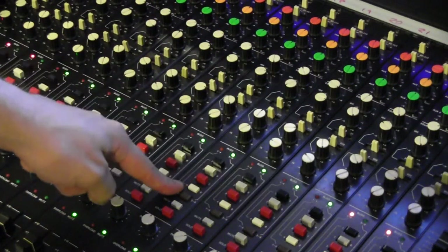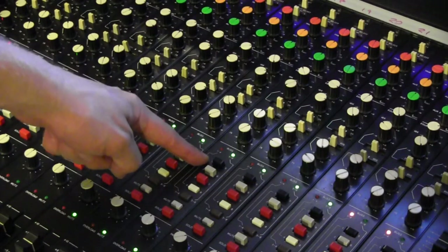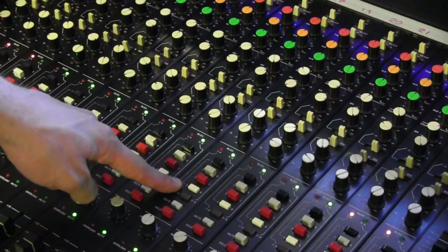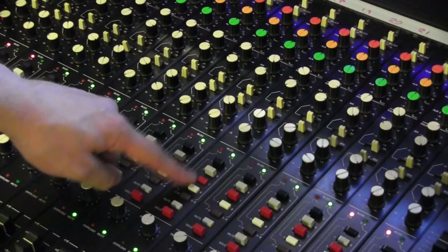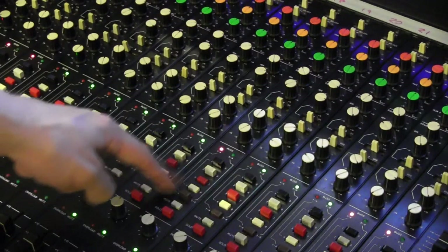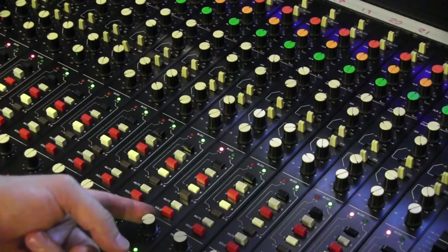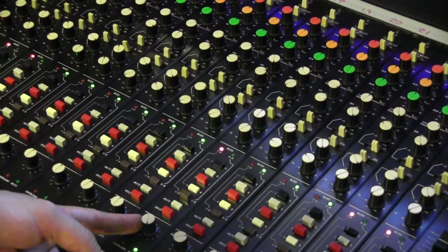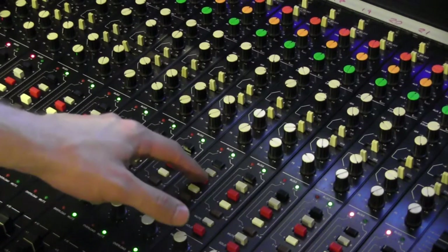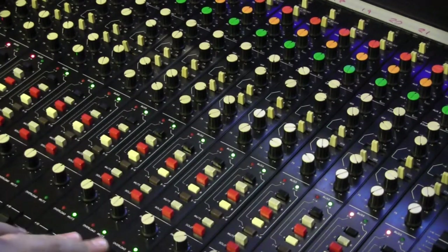Next we have the bus routing. We've got four buttons, so we can only send to four buses at a time. With this button out you've got one to four, and with it in you've got five to eight. So if you want to send to seven and eight, that would be the bottom two. It's quite interesting how they've designed this console — you can actually switch in one, two, and four, and on the pan that makes it so to the left you've got one and two, and all the way to the right you've got four. After the bus routing you've got a mute and a solo, and then your channel fader.